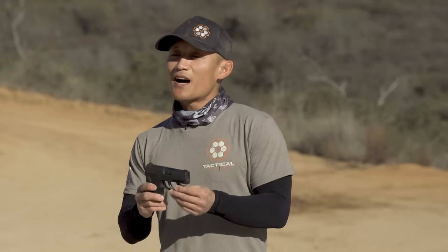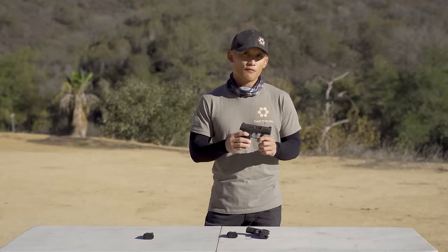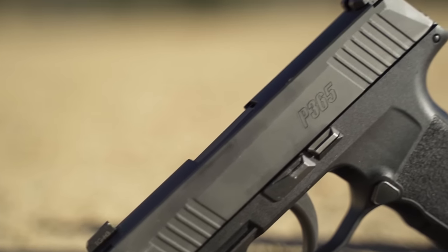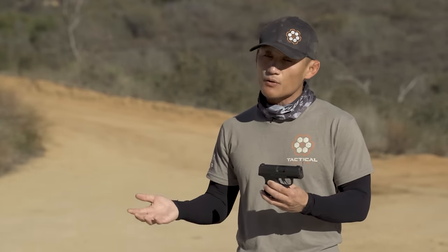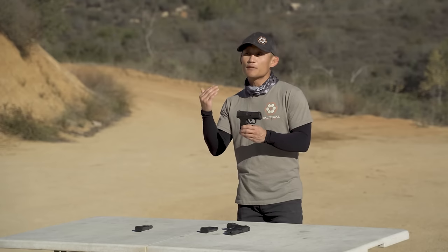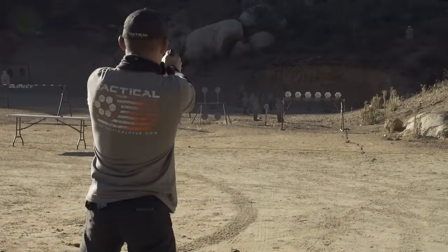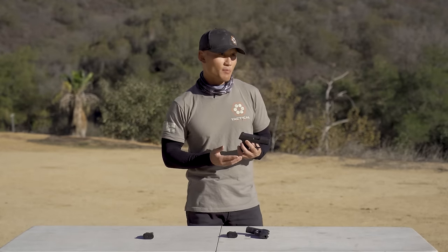Despite its size, the reason why it created such buzz is because it's such an accurate and easy-to-shoot gun. Being a subcompact, it is going to be more difficult to shoot for your average shooter compared to a full-size gun like a Glock 17 or a full-size Sig P320. Despite that, compared to other guns of its size, it just shoots really, really well. People were shooting targets really far — you may have seen videos of shooting targets more than a hundred yards away with this gun with ease. If you have proper mechanics and shooting fundamentals in place, you're going to experience the same thing.